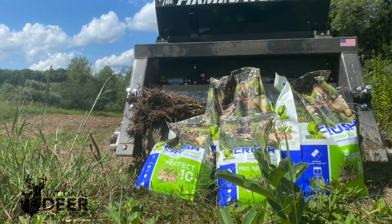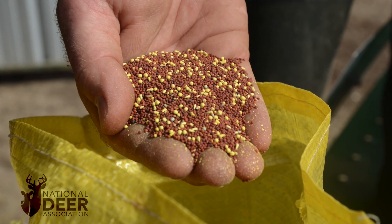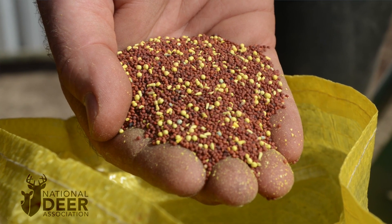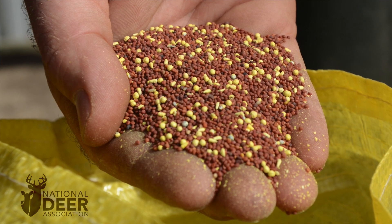On every seed bag, it tells you how much is in there and how much it'll plant. One thing we need to do is calculate the percentage of that bag that's not just seed, but the percentage that is actual seed that will germinate. Every seed bag has to have two things: the percentage of that bag that is pure seed, and secondly, the percentage of it that will germinate. You calculate those two together to figure your true planting rate using that seed.